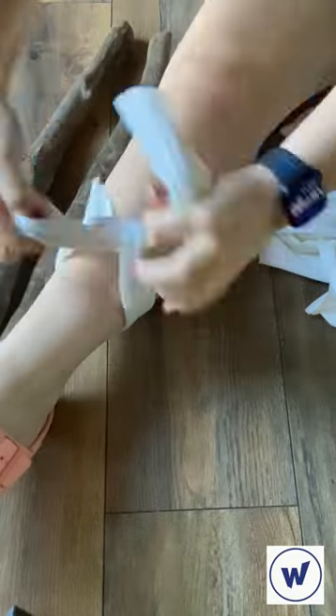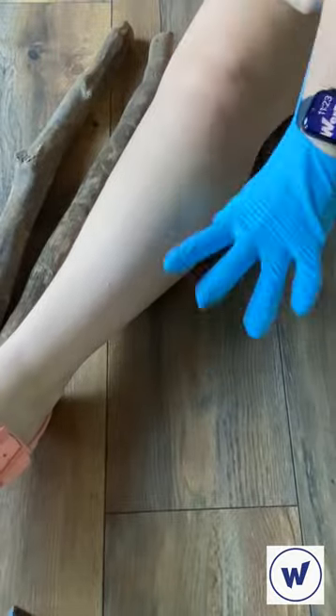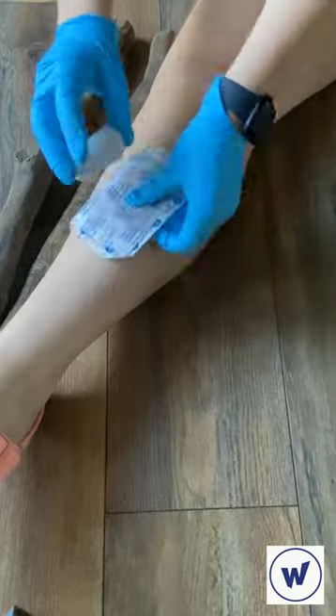Next, you want to have two pieces of fabric that you can tie around the limb. Make sure to throw on some rubber gloves. If you're dealing with an open wound, make sure that you bandage it.